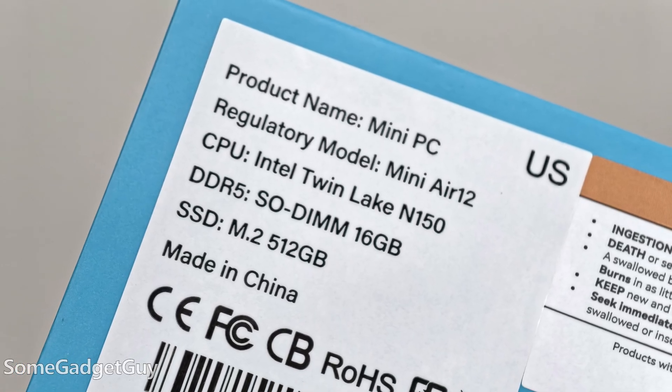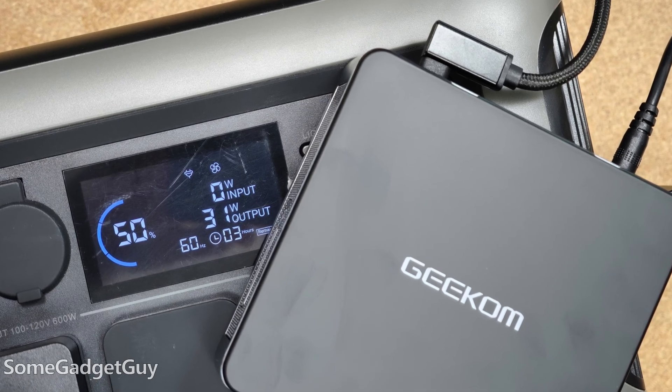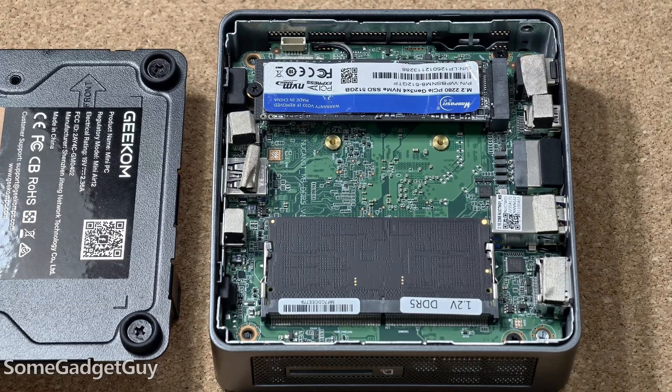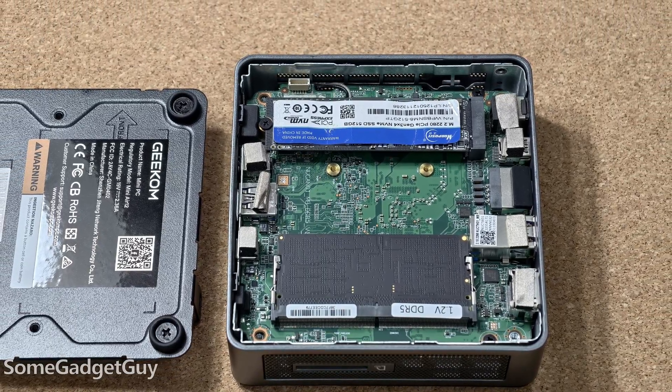Geekom includes a three-year warranty on all of their products. The Air 12 is a modest solution in many regards, but it's the kind of computer you can trust to handle daily compute tasks, and it's nice to know it'll barely register on your electricity bill. I think in tech review land we like to focus on the most expensive and exotic solutions because those get the most traffic — I don't think we always do a great job of listening to what someone needs and recommending a solution for those needs.